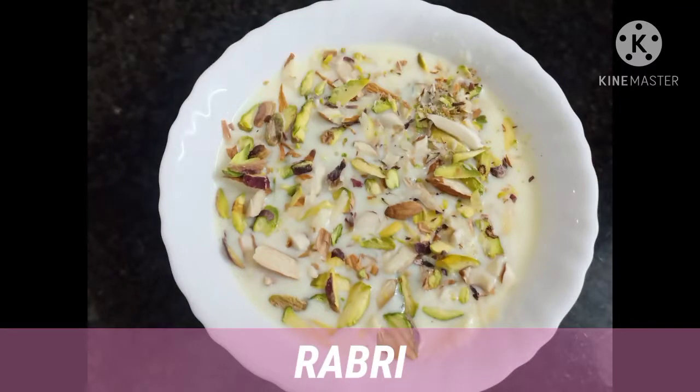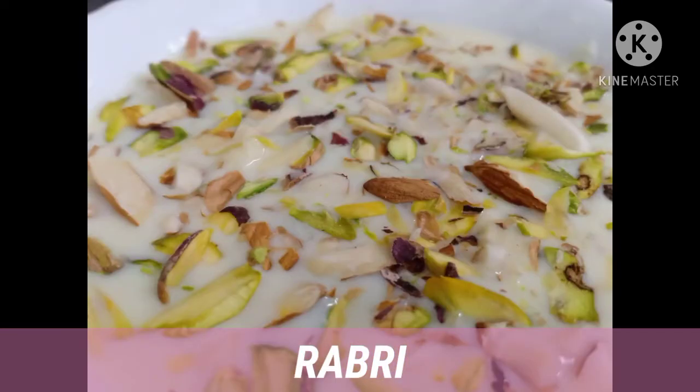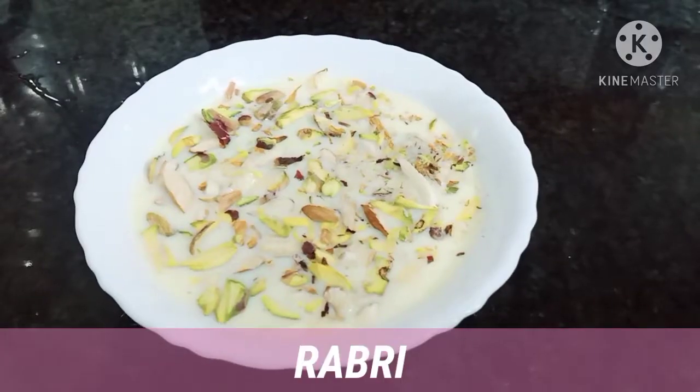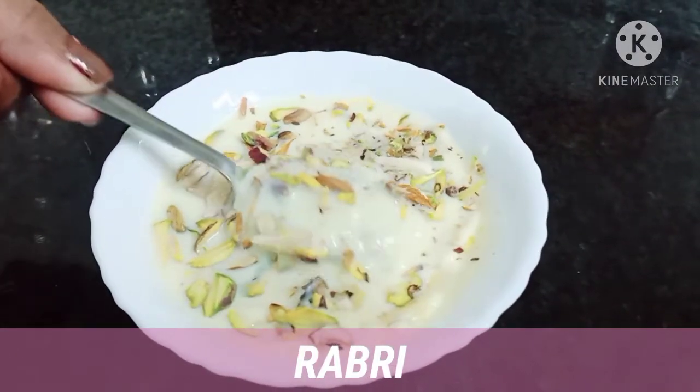Hello all, welcome to Easy Cooking Recipes. Today we are going to make a delicious special traditional sweet dish, Rabdi. It is very easy to make as well as very tasty, so let's see how to make it.